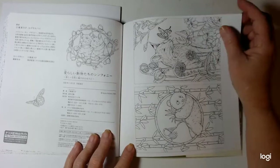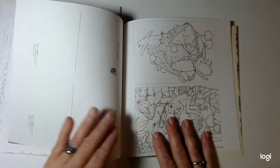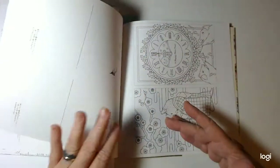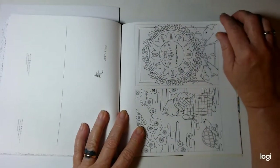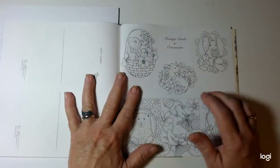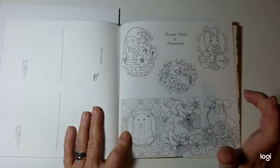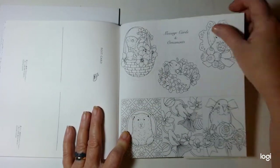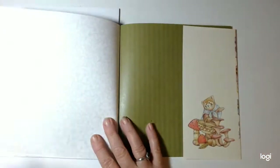And then in the back here, there are some postcards, which is really cool. You can cut them out and send them to family and friends. And these are little message cards and ornaments that you could put up on a tree if you wanted to. And that's it.